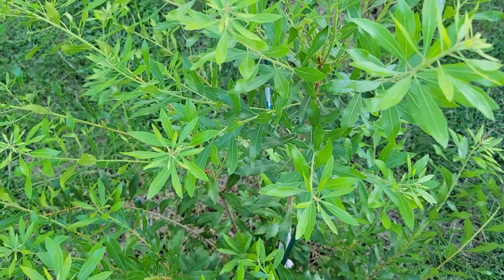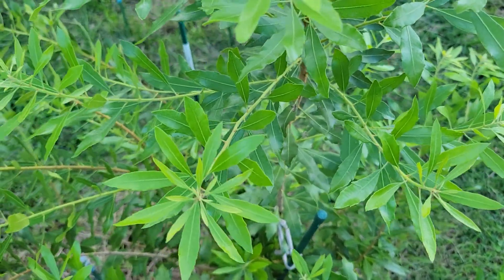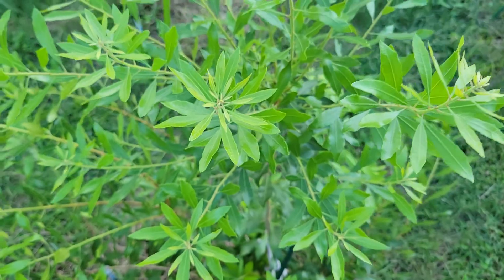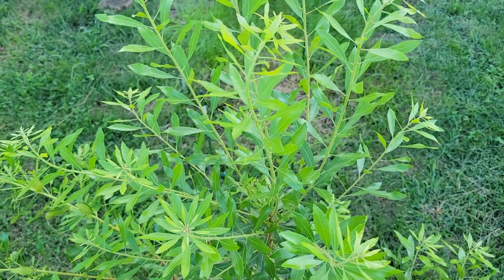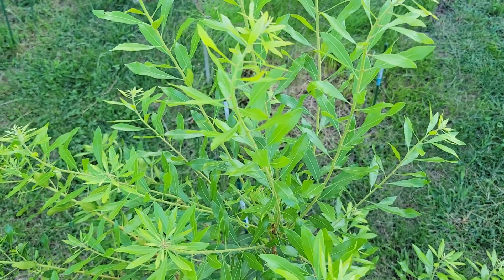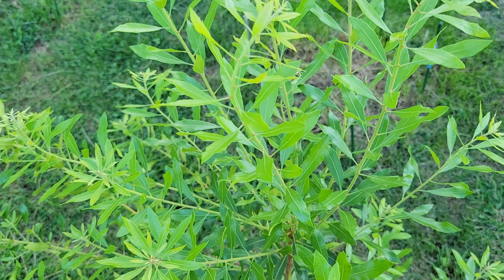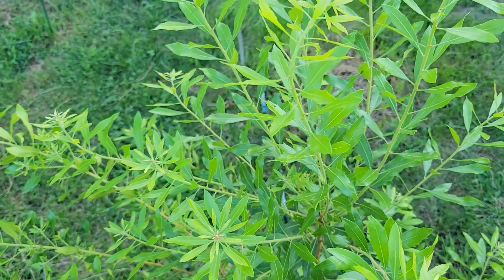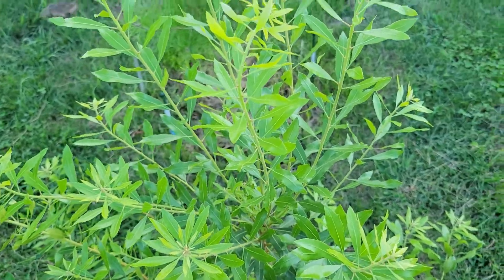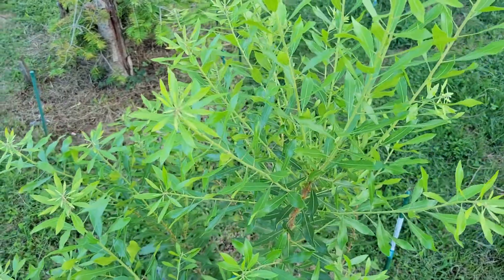My only question is how evergreen it stays in the wintertime, so we'll see. I believe I purchased this online from fastgrowingtrees.com, or I may have gotten it from the treecenter.com — can't remember, both might have it. But Myrica serifera is the Latin name, and it's a pretty good broadleaf evergreen alternative.